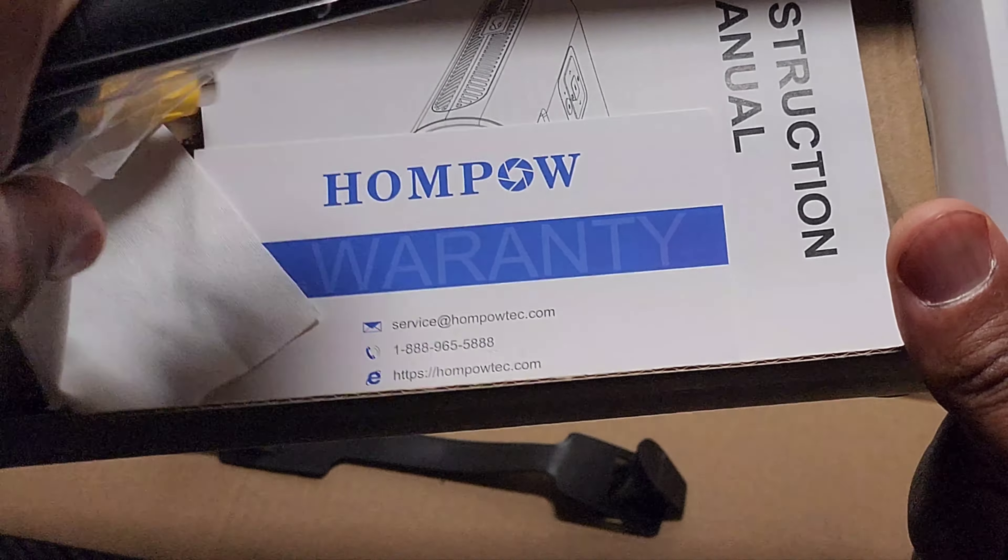Let me show you the back real quick. You got the IR blasters — IR infrareds. Headphone jack. AV cords — you can play your Sega Genesis on those. You got the HDMI for your Xbox and all your modern devices. A couple of fans. Power on the side. Home button — nice and clicky. And twisty knobs for adjustment.